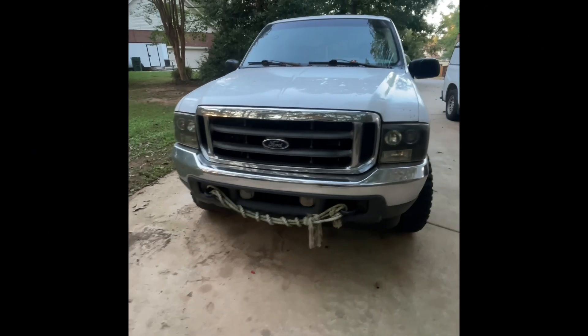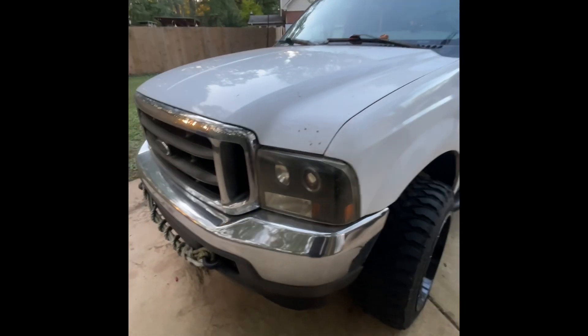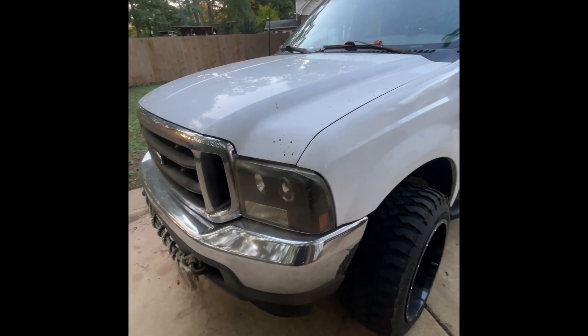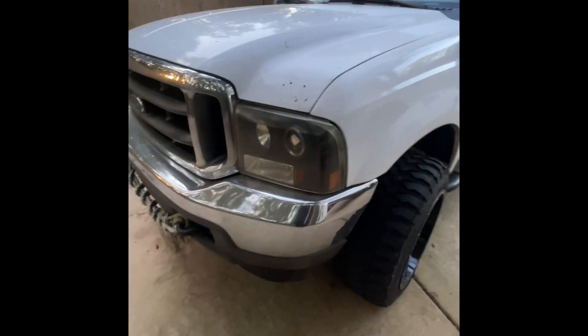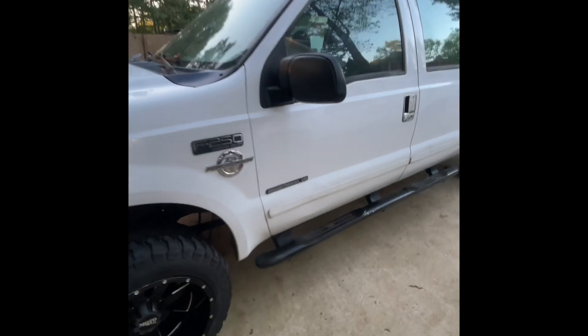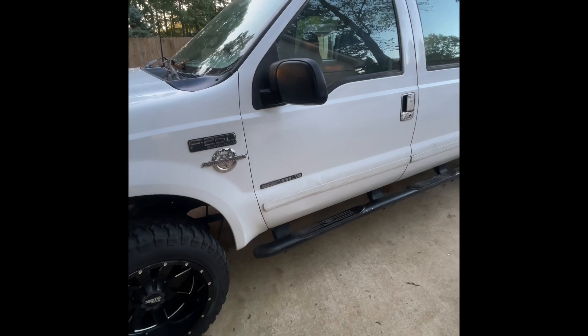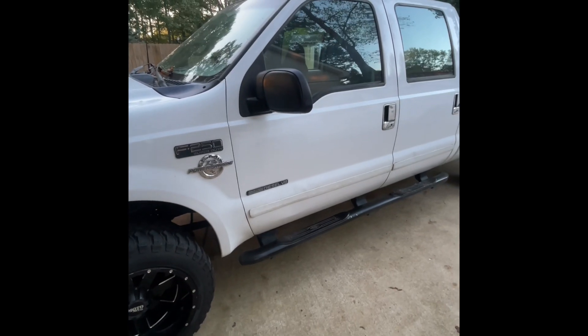Today I'll be working on my 2001 Ford F-250, changing the stock turn signal relay over to an LED relay. I changed out my turn signals to LED style but they're hyper flashing. This should work on the 99 to 2004 models of F-250.